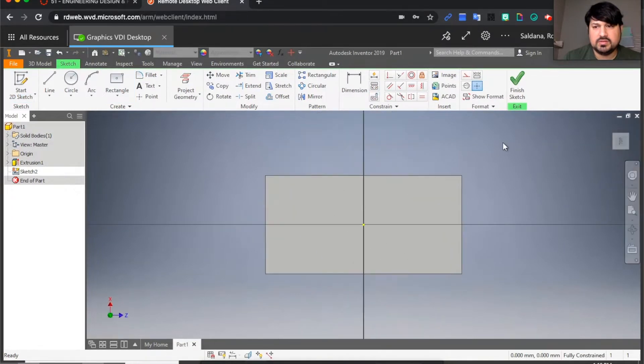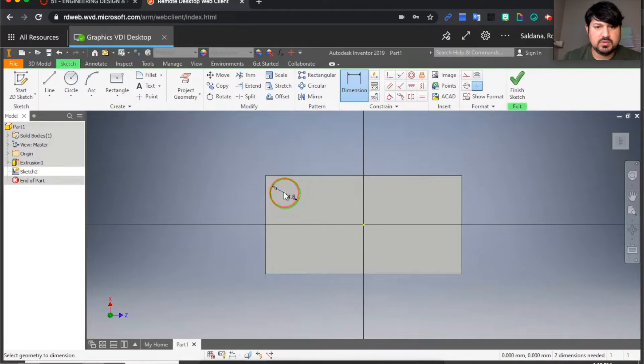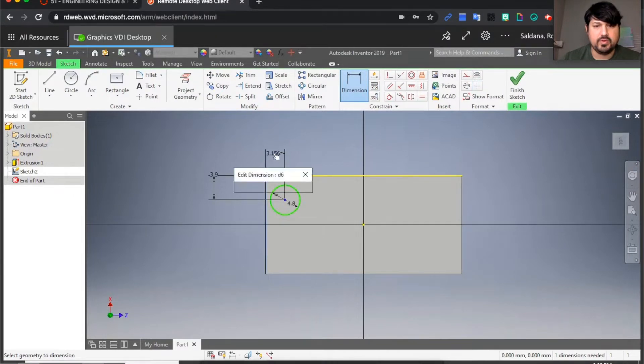I'm going to rotate this and use the circle command. You can put it anywhere but the dimension is important — the diameter is 4.8 millimeters. Then I'll use the dimension command, click on the center of the circle and click on this edge, placing it exactly 3.9 millimeters away. Then click the center again, click on the other edge, and set that to 3.9 millimeters as well.